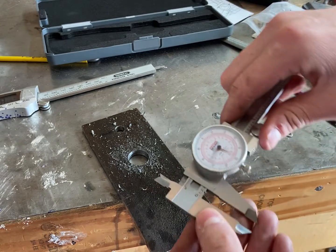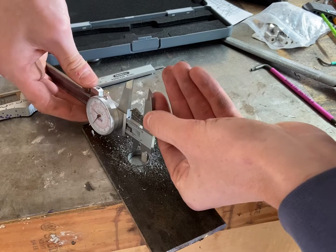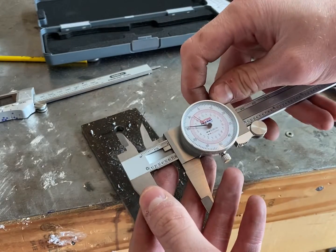I also finally had my old digital calipers die, so I got these nicer dial calipers. I'm still getting used to the dial, but it's fun to experiment measuring some pieces of scrap and it seems to be a really good quality tool.